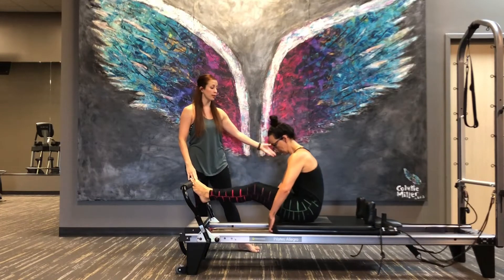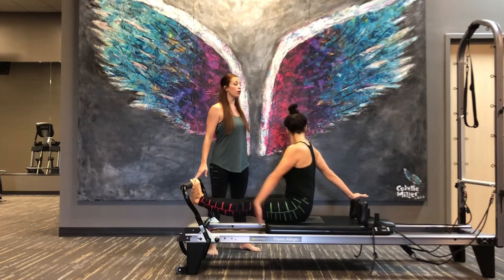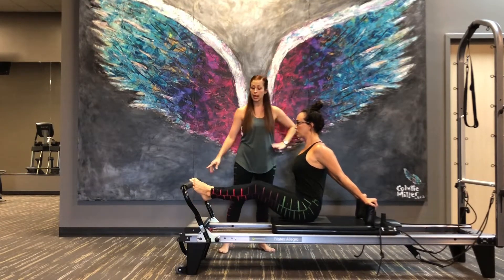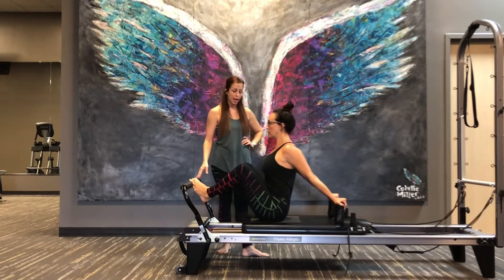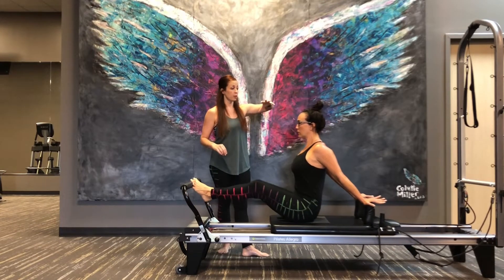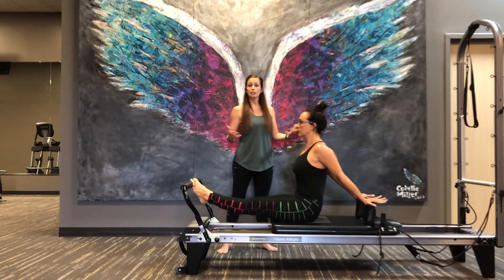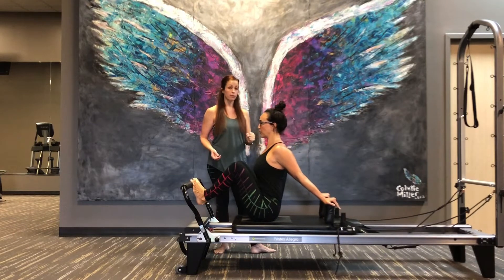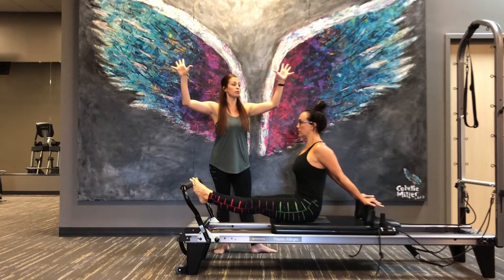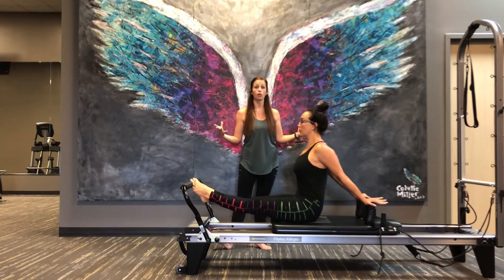Now go ahead and straighten the legs out and we're going to transition into flat back. Her hands are going to go back behind her and you can already see that her posture has changed to more of a lengthened spine. She's going to do the same choreography with her legs as round back. Now think of your body like a tree — the roots ground down into the earth and the branches and leaves reach up into the sunlight. The pelvis is rooting down into the carriage, the top of the head is reaching up toward the ceiling. That's going to help with her axial length and her sense of tensegrity going through this series.